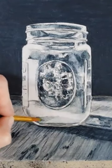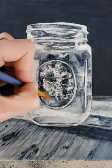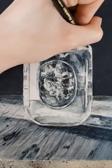Even if you're doing realism, it is just the impression of something. We're using light, shadow, and abstract shapes to create an image that happens to look like something that exists in the world.